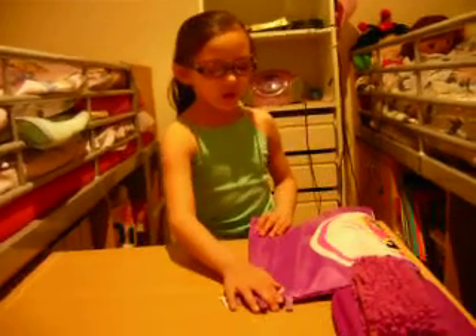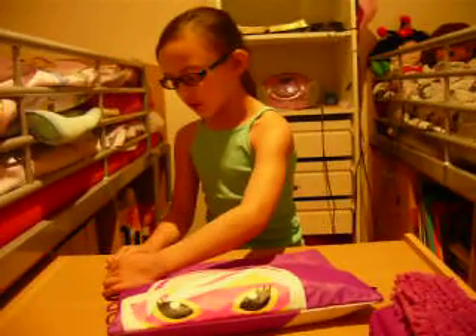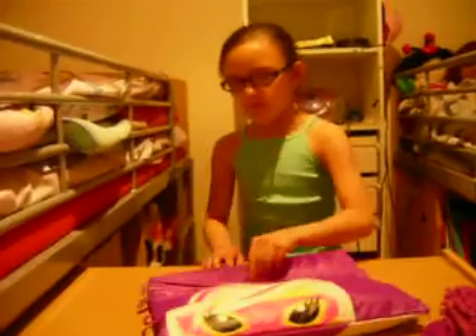It's called Smiggle Stuff, it's from the Smiggle store. Here's my Smiggle pencil case. I'm going to show you what's inside the first slip.